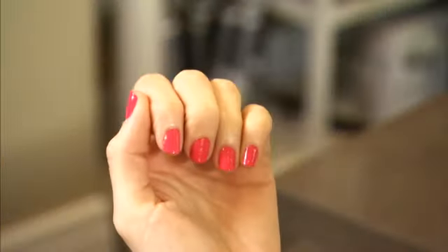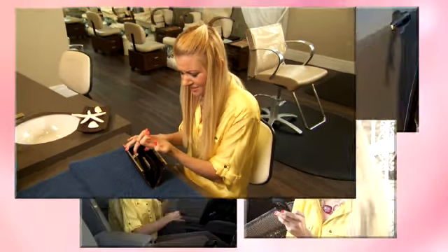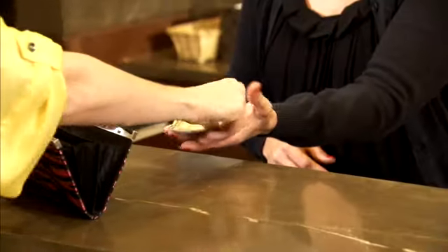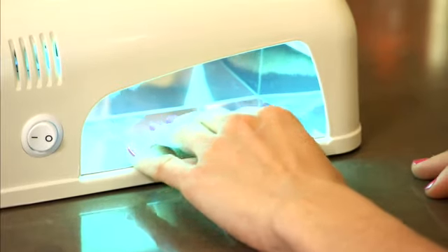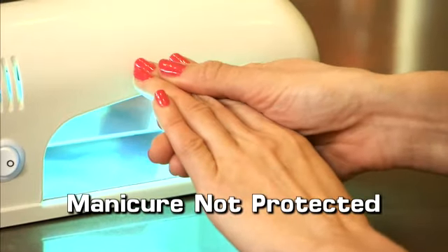Oh, the bliss of that magnificent manicure! But how often do you nick or smear that fabulous manicure even before you make it home? And now you need a touch-up — more time, more money. Even if you had your hands under a skin-damaging UV light, your manicure is not protected.